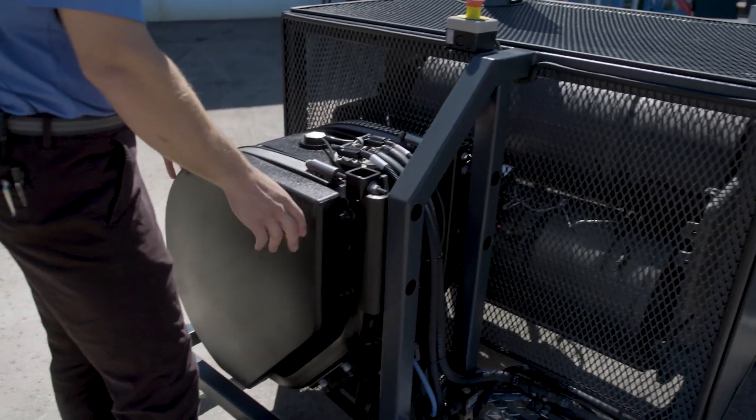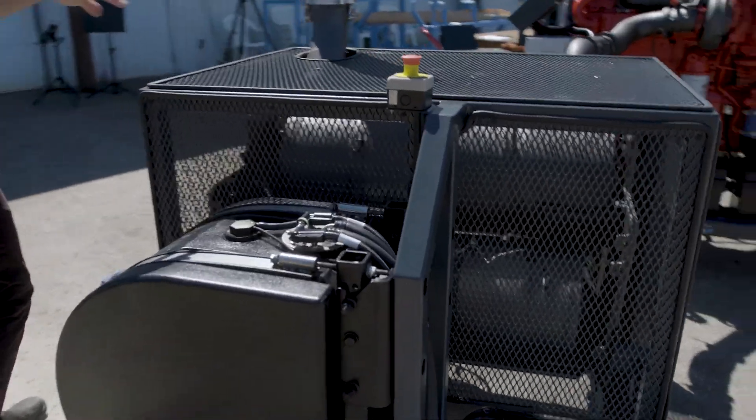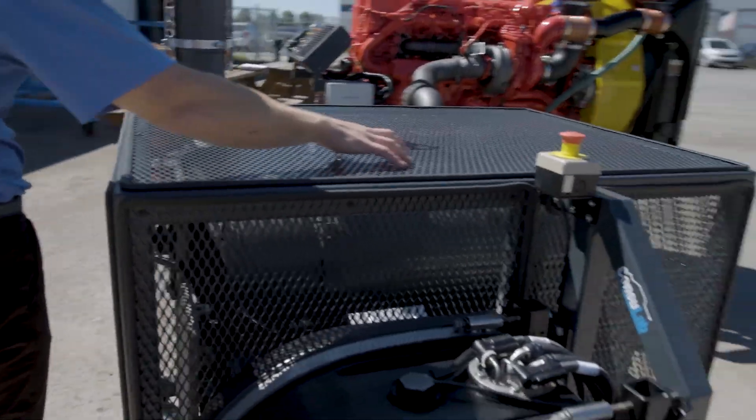We've got the DEF tank, the DPF, the diesel oxidation catalyst, the selective catalytic reduction, as well as all the sensors that go along with it.